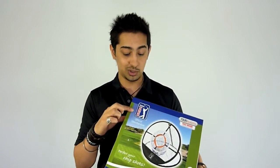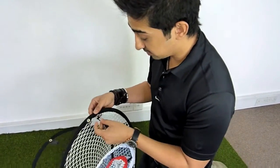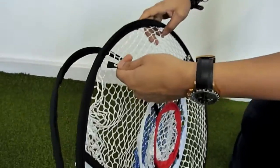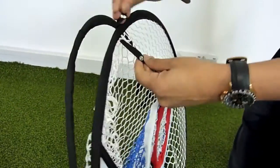It's also part of the PGA Tour official merchandise. Let's have a look at some of the features. The first thing you notice about this is it's very easy to put together, as I'm doing right now — we just take these loops and click them into place like so.